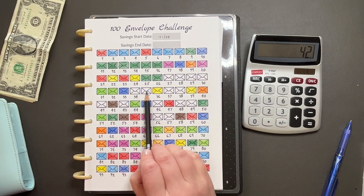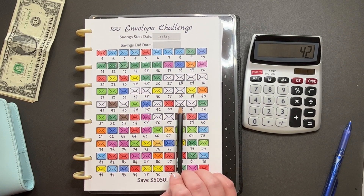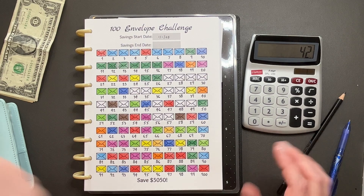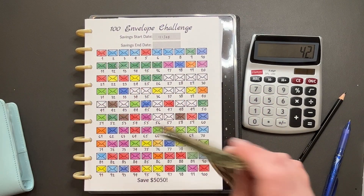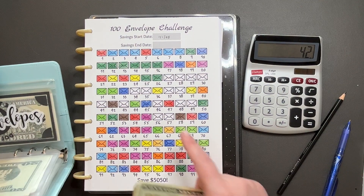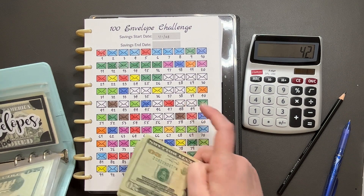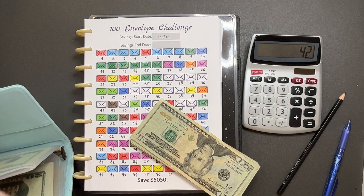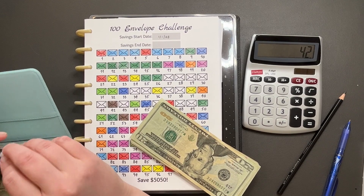That leaves us with 15 more envelopes to close. I think probably if I can get three a week, that's five weeks to get this done, and I can start on other challenges.